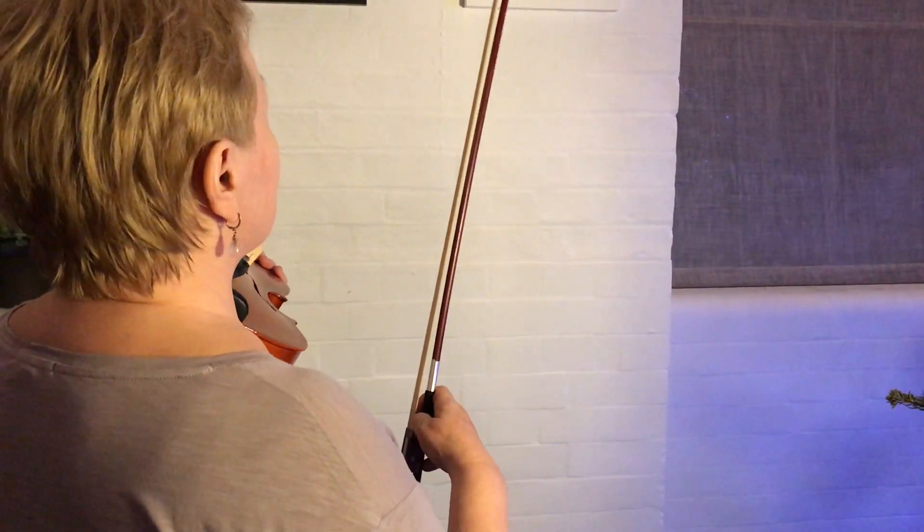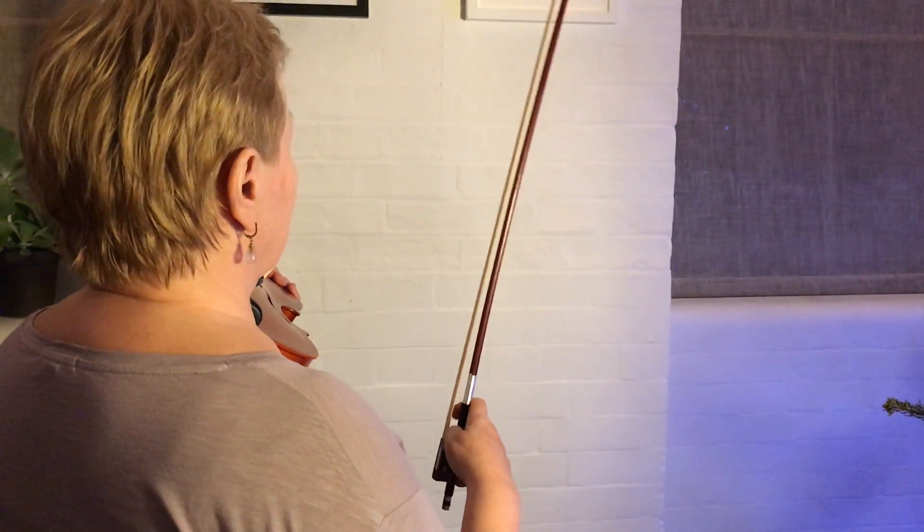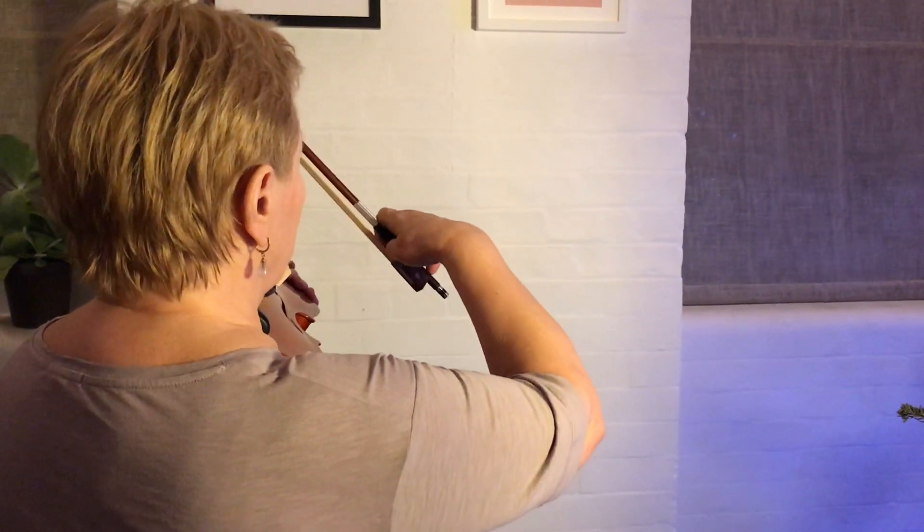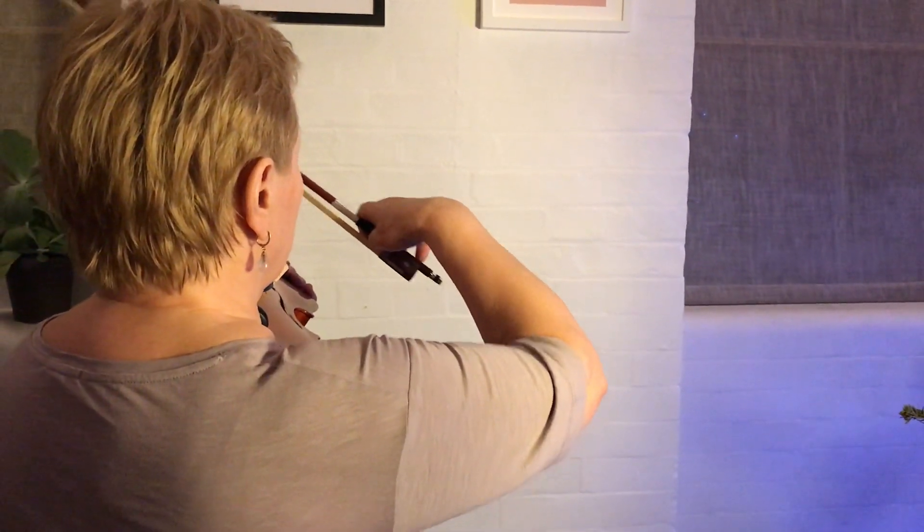How high should you lift your elbow in bowing? There is a tendency to lift your elbow in bowing, especially on top notes, very very high, like this.